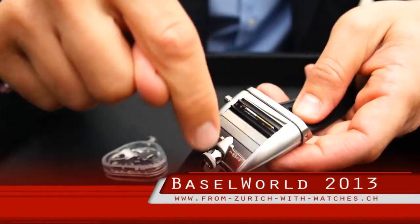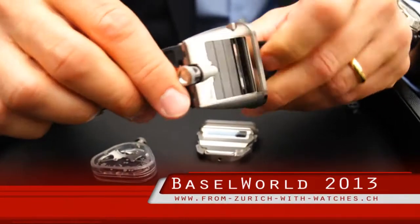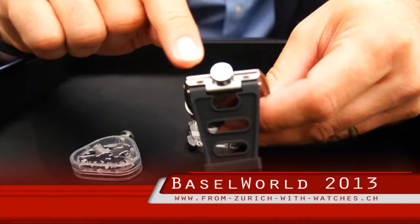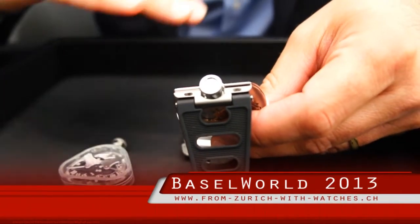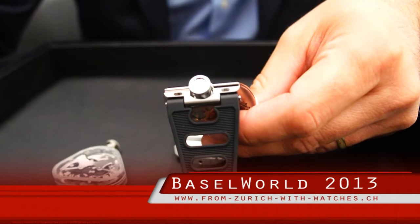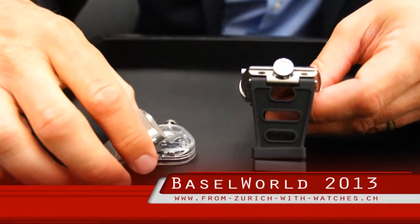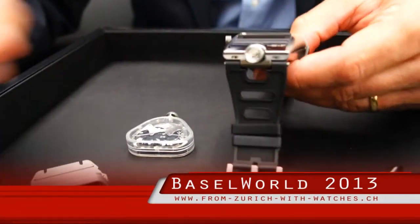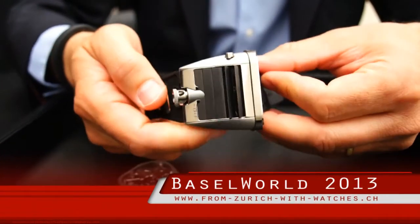When water gets in between the two cases, you can either open the flaps and the water will drain out, but there are also two little exhaust ports at the back. Those two little holes you see at the back of the case allow water to flow out so that it's perfectly dry. The movement is always protected in its inner compartment — absolutely dry and protected. And there you have HM5, On The Road Again.